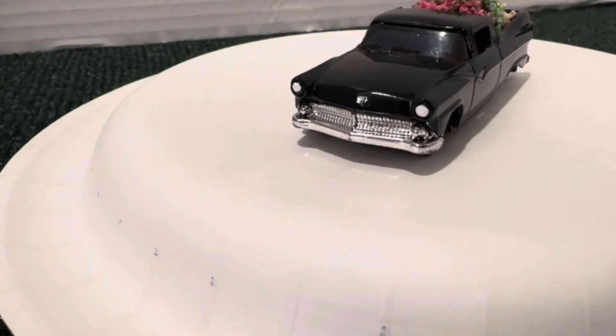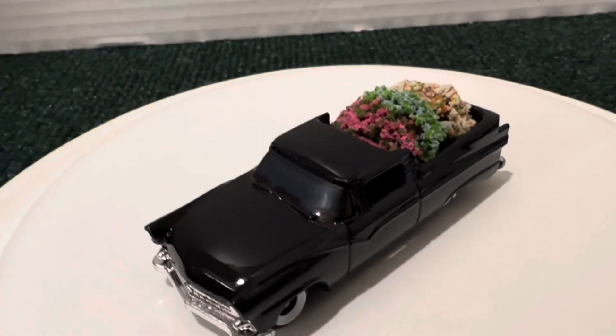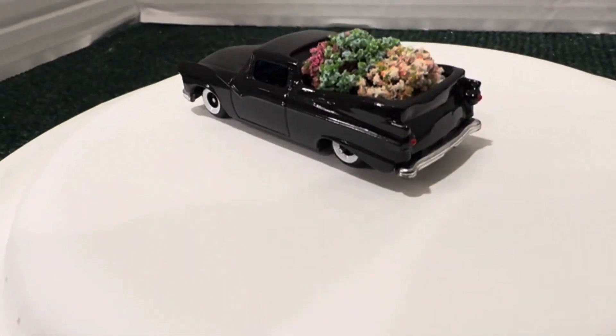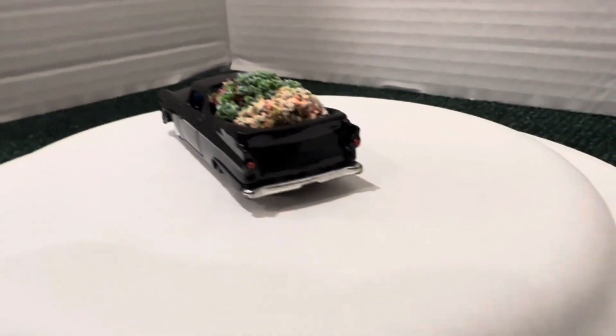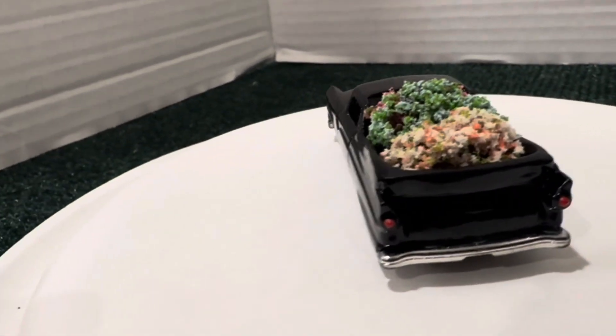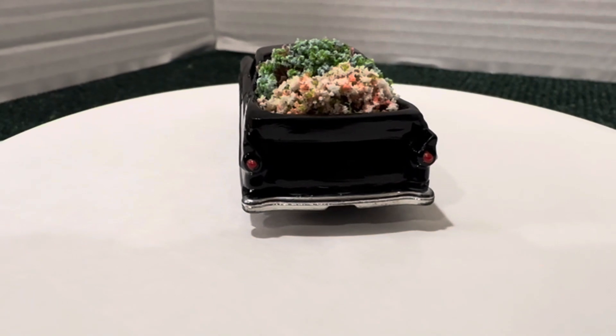The headlights are done. The flower bed I think came out great. The taillights are done. I think I just have to put a little touch more on the taillights.